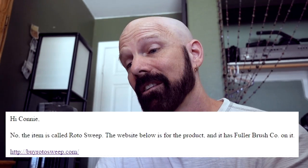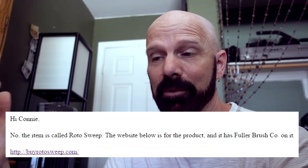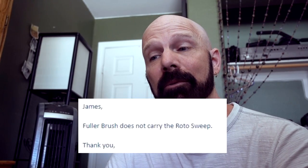So I sent them a link to the Rotosweep and asked for more information. The next day I received another vague response saying Fuller Brush Company does not carry the Rotosweep. That's kind of how it was left for a few months. But later, the Rotosweep Facebook page was getting hammered by people who had ordered it and hadn't received it. They finally came out and said yes, the Fuller Brush Company name is licensed for this product.